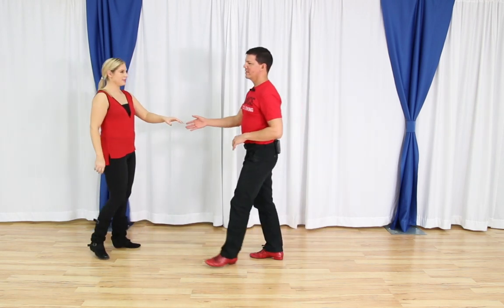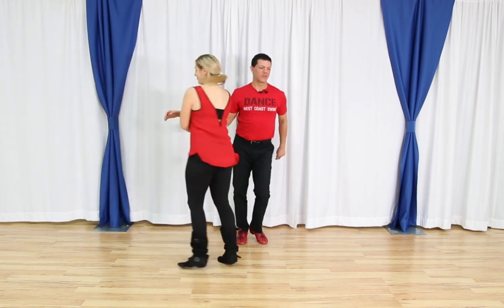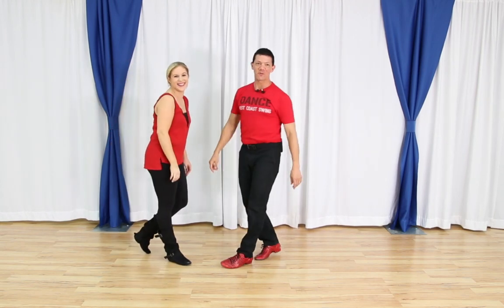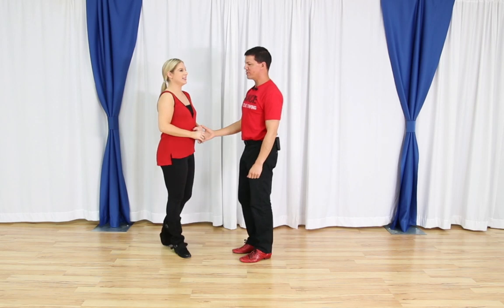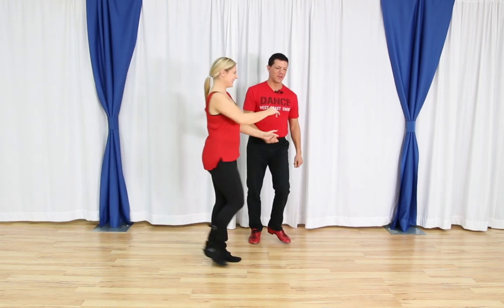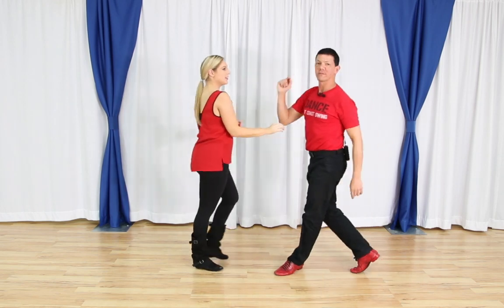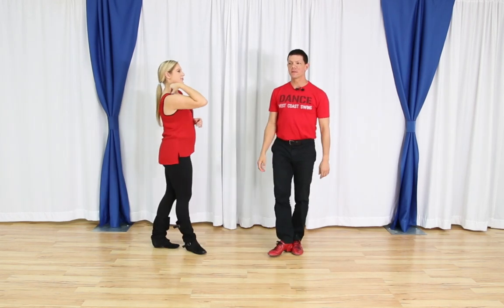Another question: after stepping across the slot on six, could you ronde the left leg on seven and make it look cooler? Yes — one, two, three, four, five, six, seven and eight, nine and ten. You can definitely ronde on seven to make it cool.